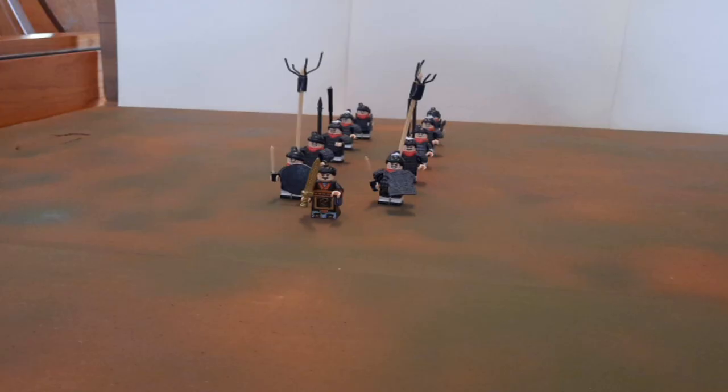This somewhat whimsical video explores the so-called Mandarin Duck Formation invented by the Ming Dynasty General Qi Jiguang in the middle of the 16th century as a way of dealing with Japanese pirate infestations on the South China coast. It's designed to use multiple weapons in a single formation and to vary their position within the formation depending on the nature of the enemy, the distance from the enemy, and how the fighting is going.